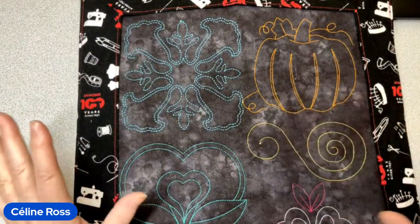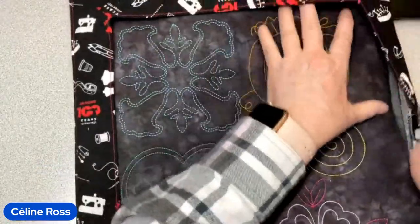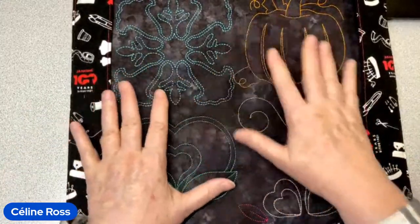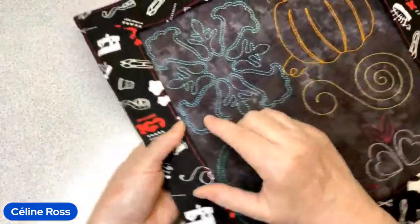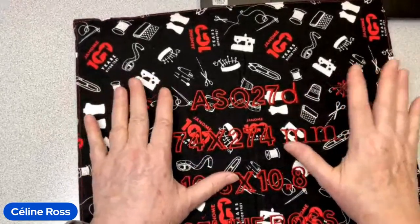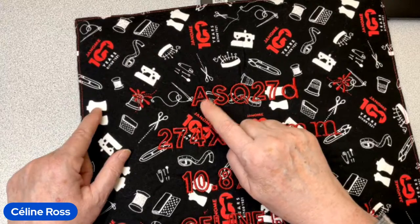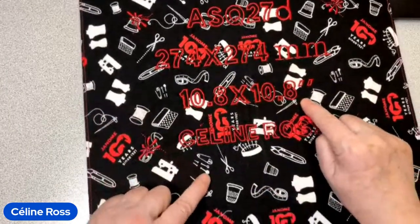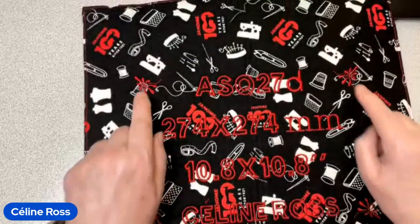I like to present my work in a frame. At home when you test some designs and want to save them, this is a nice way to display them. At the back I always write which hoop size I used — for today's quilting we're working with the ASQ 27D hoop — and I put the measurement in millimeters and inches, plus my name so nobody steals it.